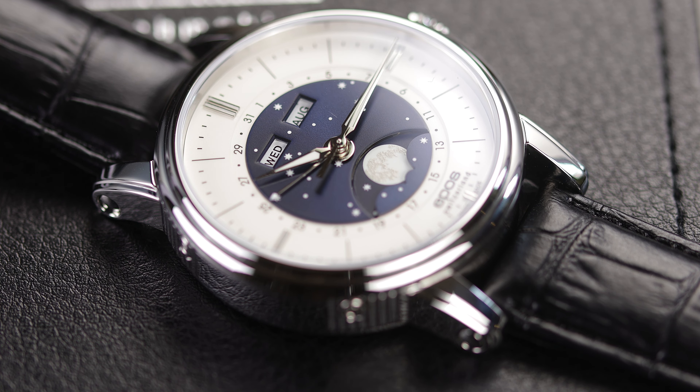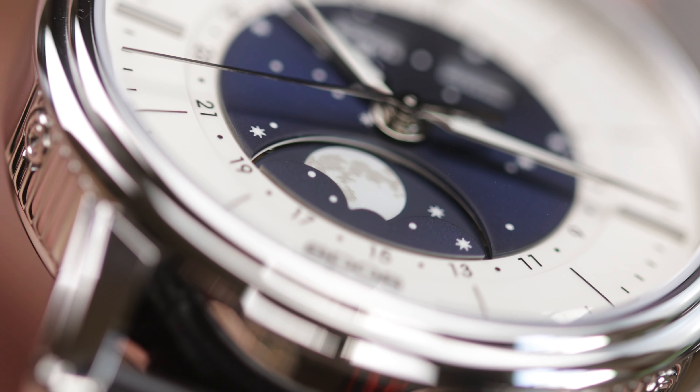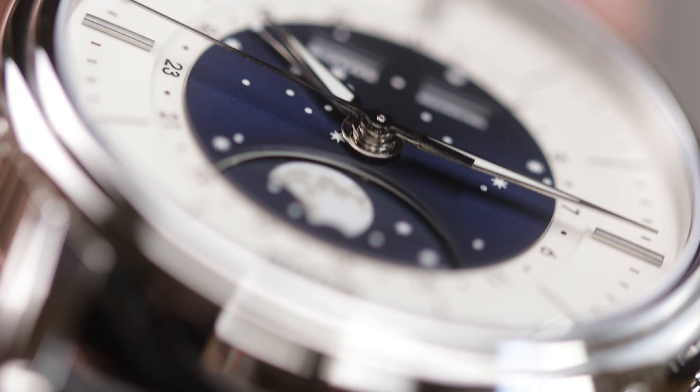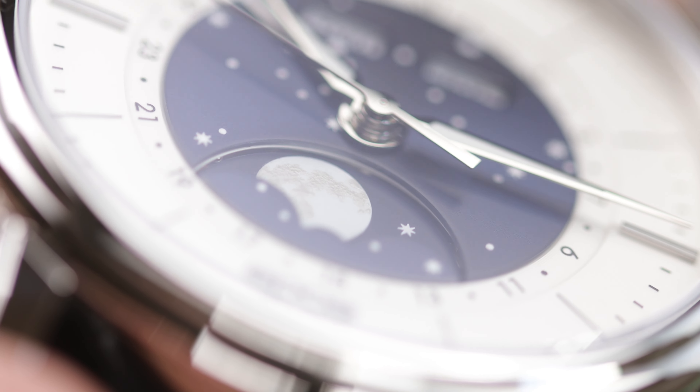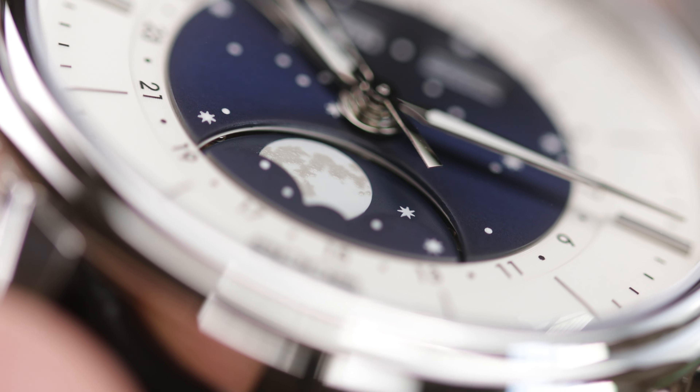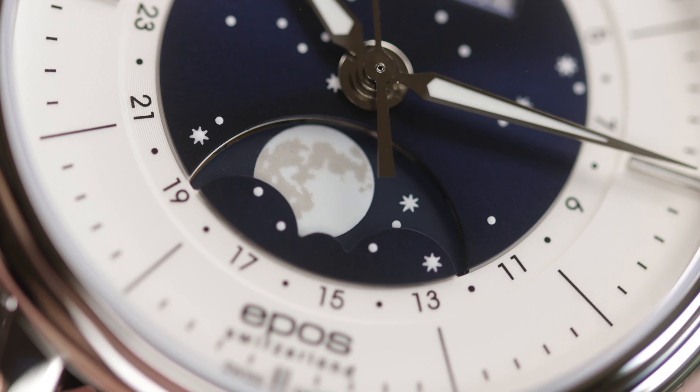We have a beautiful dial, but when you get up close to that cutout for the moon phase, I can see a little area of white underneath around the edge of the cutout. I don't know if it has to be like this, and I may be too picky, or asking too much for it to be colored all the way around in blue. This is my first time with a moon phase for any length of time, so I may be too critical here.